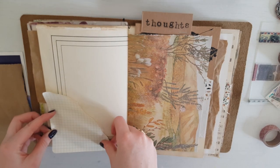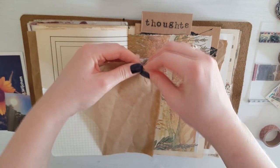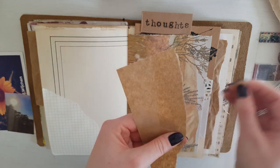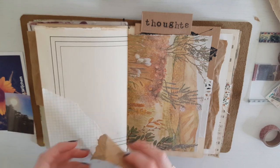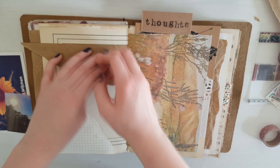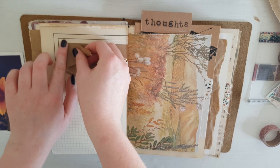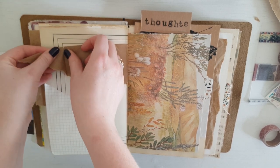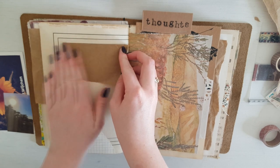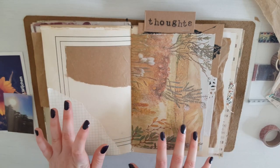I'll just glue it down. And then I'm thinking this brown paper might work well, just to break up because you've got quite a lot of cream going on here. So I think maybe we might pop it. I might work with the lines that we've already got on the page. I'm thinking I might want to do my brush lettering on this brown paper. So let's just rip that. Generally I will go with just sort of a base collage — sticking down bigger elements — to get a sense of how the page is going to be laid out.